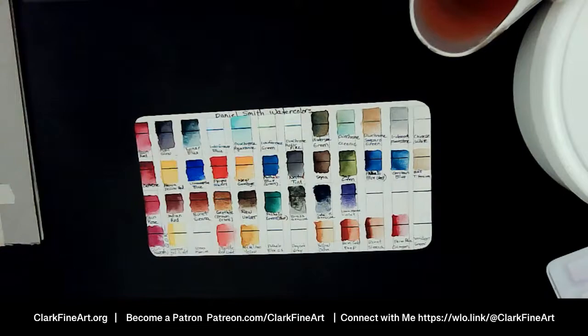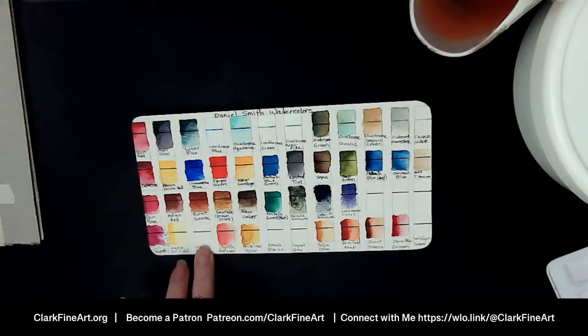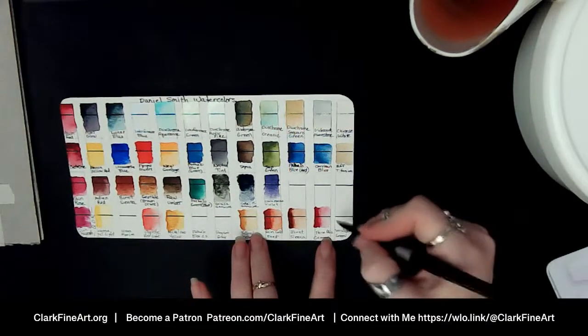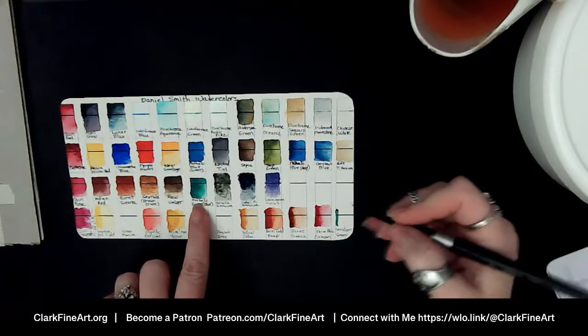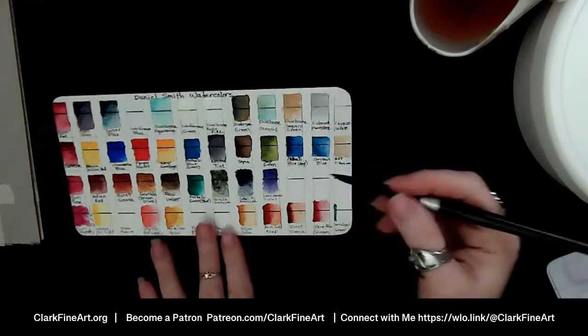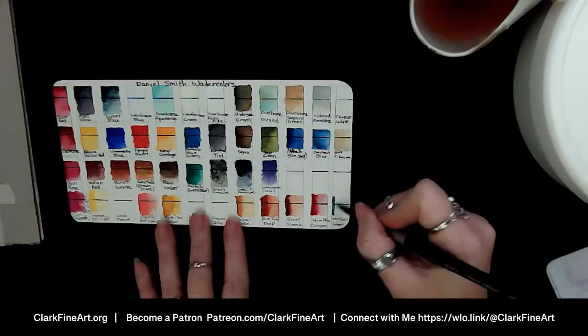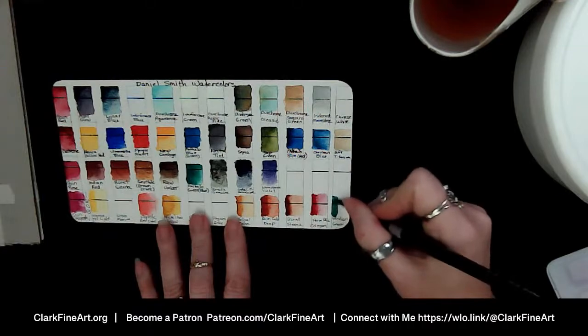That's why the tubes looked brand new even though I have them in palettes. Ashley hasn't tried Daniel Smith, so I should get with her and send her a few pans of some Daniel Smith colors to try — I'd love to reciprocate. Okay here we are — Viridian Green! The Viridian Green is looking a lot like my Phthalo Green Blue Shade in Daniel Smith. I'd have to check if they're using the same pigments.